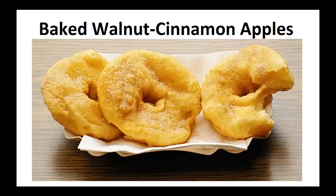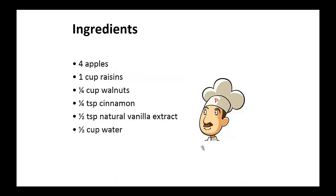Baked Walnut Cinnamon Apples. Ingredients: four apples, one cup of raisins, one quarter cup of walnuts, one quarter teaspoon of cinnamon, half teaspoon of natural vanilla extract, and half cup of water.